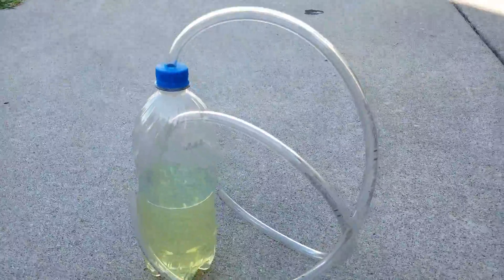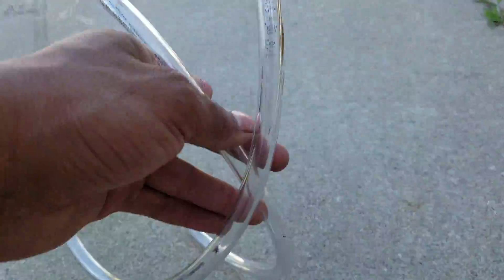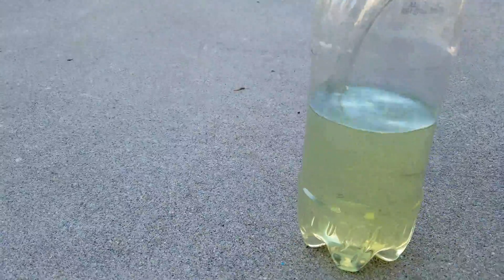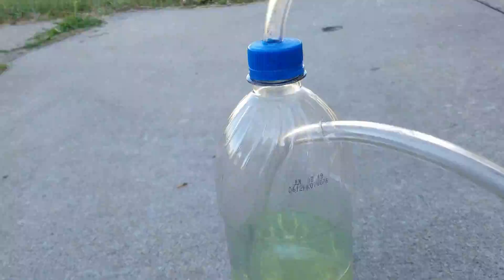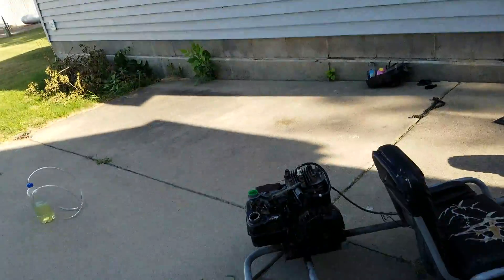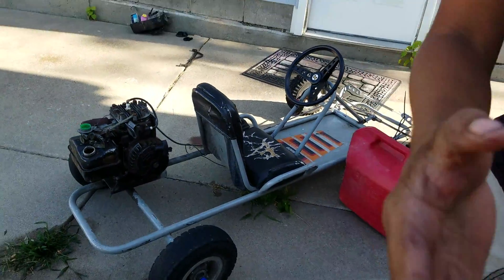Here's my homemade carburetor. It's got a little hose for a pump to pump air, and it's got this top hose right here — once the fuel gets agitated, the vapors are going to accumulate and come in through this hose. I'm going to try to start it and show you guys.